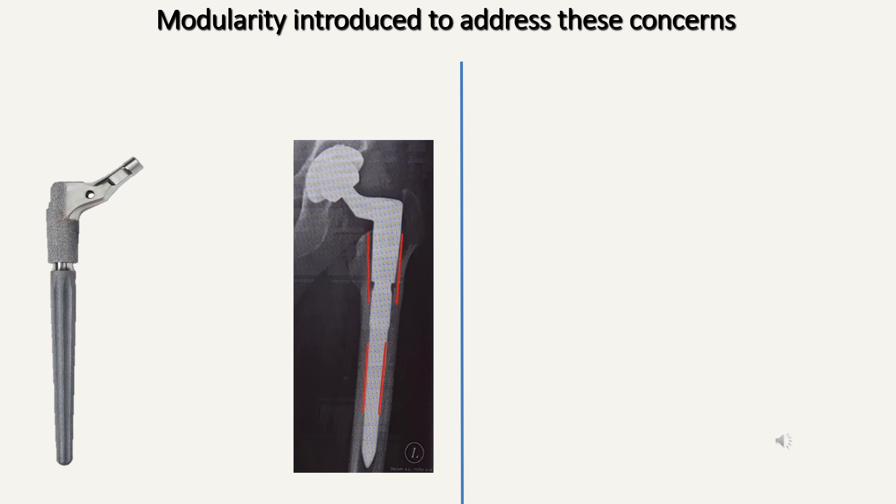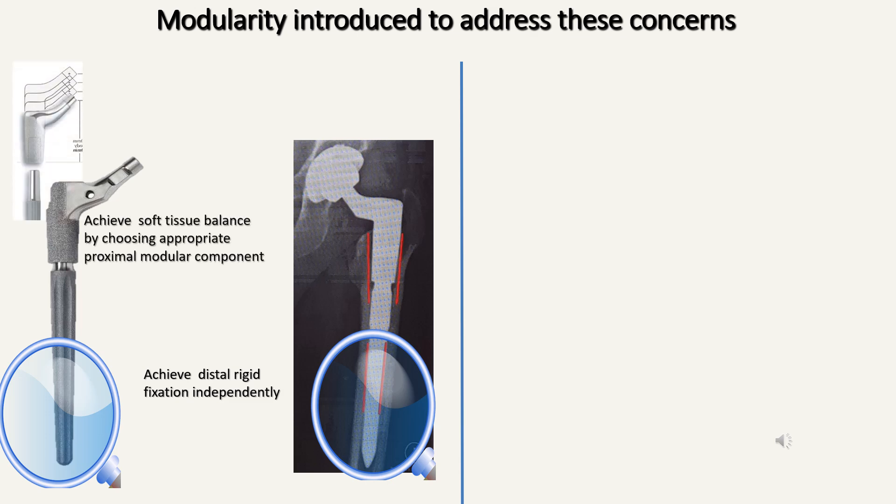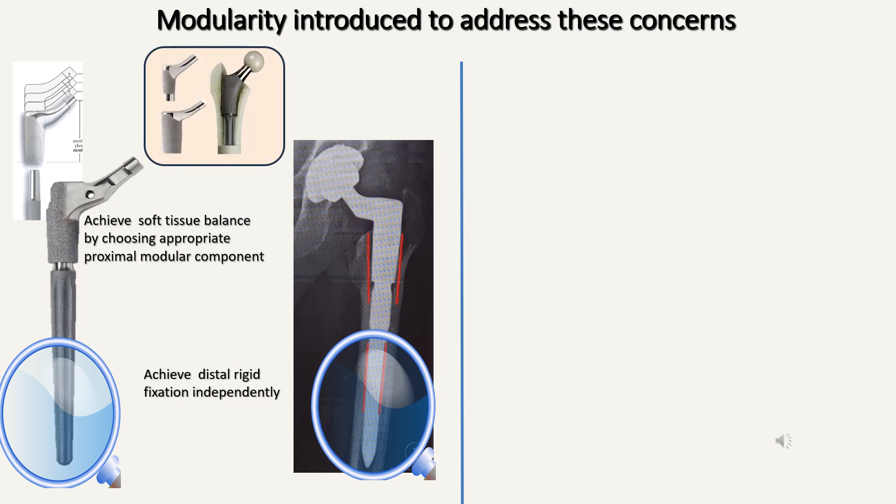Modularity was introduced just to solve these two issues. We achieve distal rigid fixation independently without worrying about soft tissue balance, and then put the appropriate proximal segment to achieve soft tissue balance quite independently. An additional benefit of a modular stem is that we can also increase the diameter of the proximal segment, providing some kind of secondary stability.